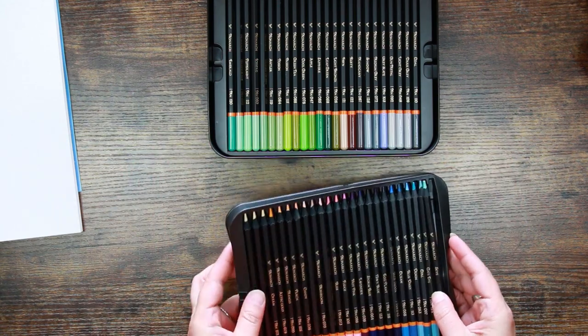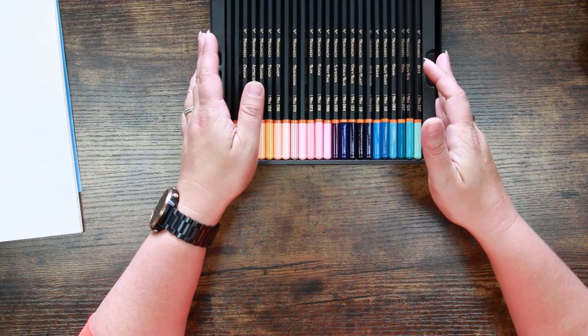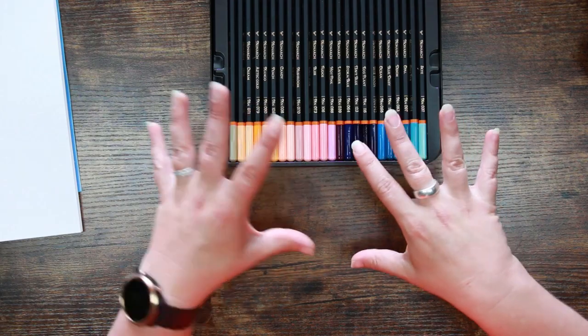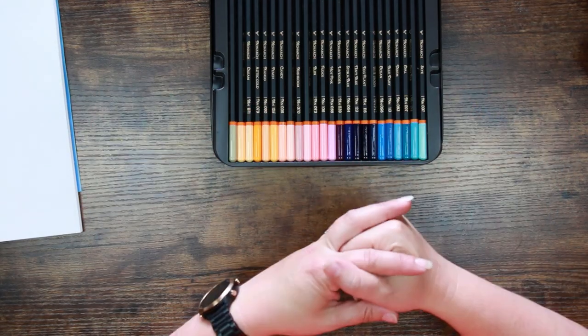I'll do what I normally do — I will speed this part of the video up so I don't torture you. If I've got any specific comments or any surprises, I will let you know. I'll talk a little bit more about the different colors once I've finished swatching them out.